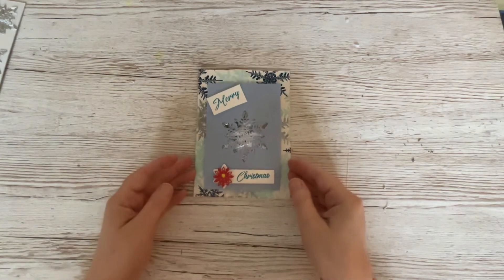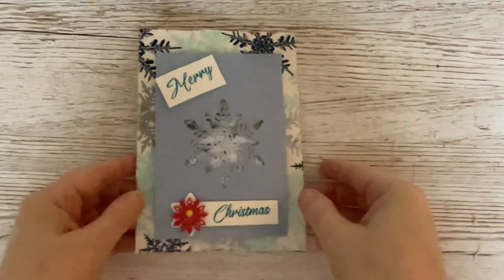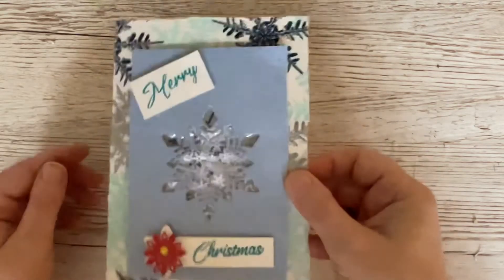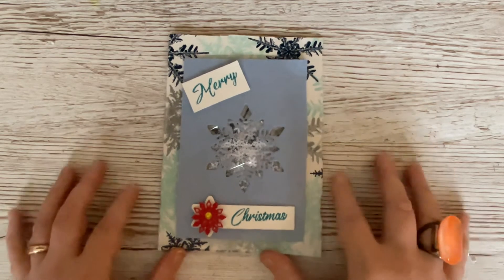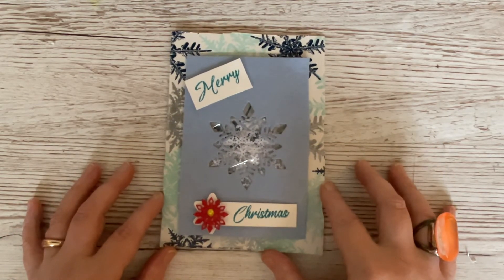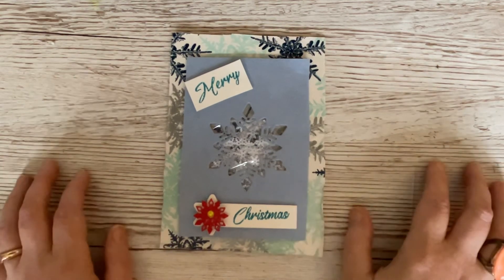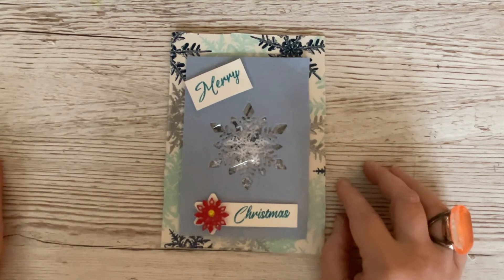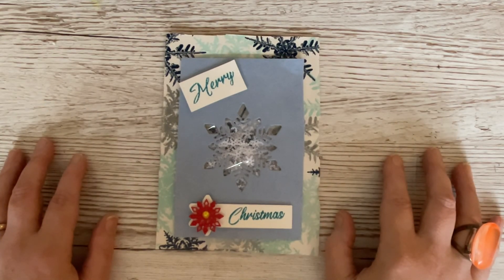There is our snowflake shaker card! If I bring it in a bit closer - the shaker elements still move quite nicely when you move it. Even if they seem still, they look quite nice, but they will move because the foam tape pops it up. I hope you've enjoyed that and found it useful. I'll be back on Wednesday with another project. Thank you so much for watching - I hope you've enjoyed the tips and tricks and different ways of using the wonderful dies and embellishments from this wonderful set. Happy crafting, bye bye for now!